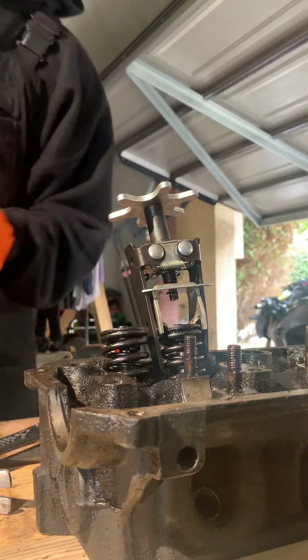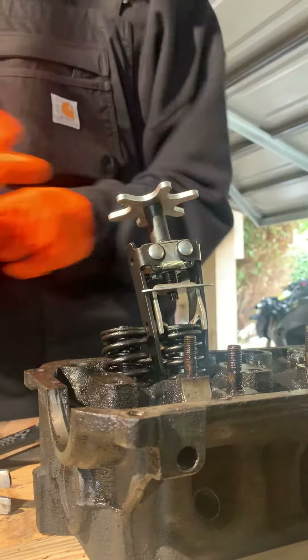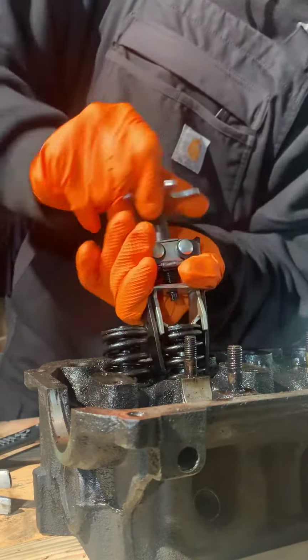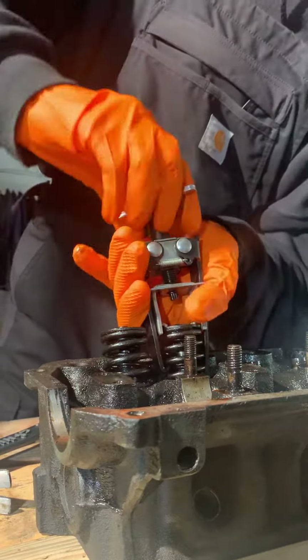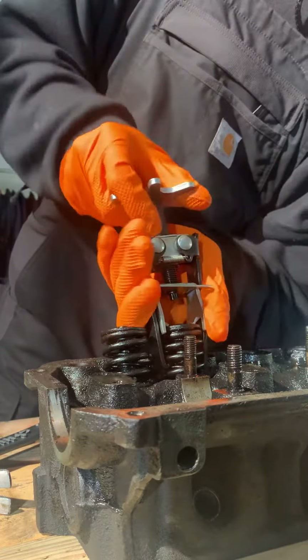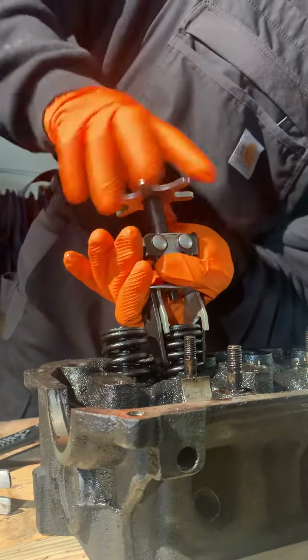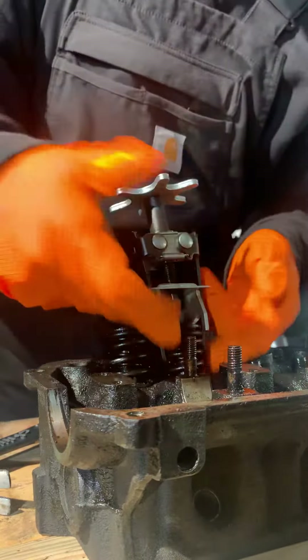Okay, here is another angle. I'm using a Harbor Freight spring compressor tool to remove my valve springs here. I just made one video but I feel like you couldn't really see anything going on, so basically there are teeth on the side of this thing.